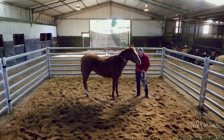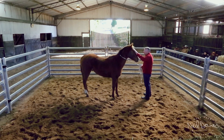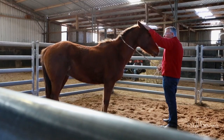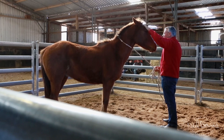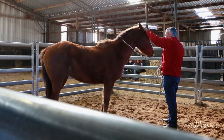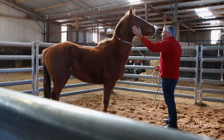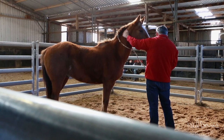All I want to do is show him that when his head's with me, life's pretty good. I just rub him around. Instead of chasing him around in a round yard or putting pressure on him, it doesn't matter what the horse is — I'm going to go to him first and show him the answer. The answer for the horse is always to keep his head with me.